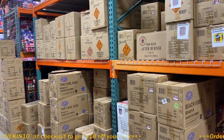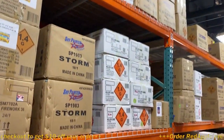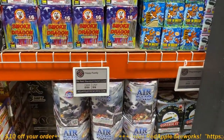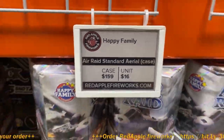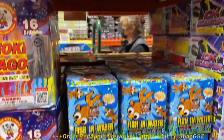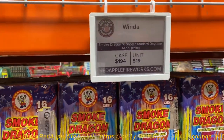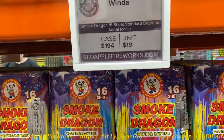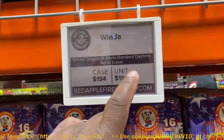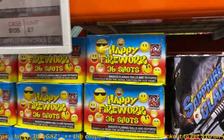All these prices are really good and definitely competitive. I think this is probably the cheapest price on the Smoke Dragons — I think these are normally $25 before. Daytime fireworks are usually more expensive, but $19 is a great deal. Happy Fireworks, 36 shots.